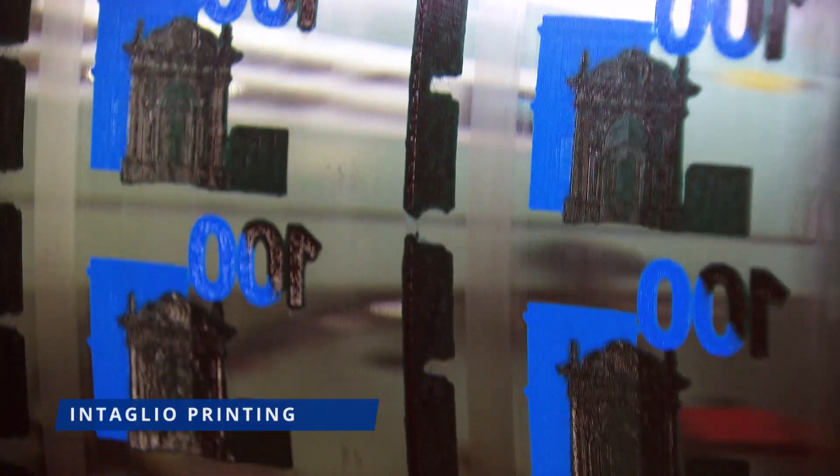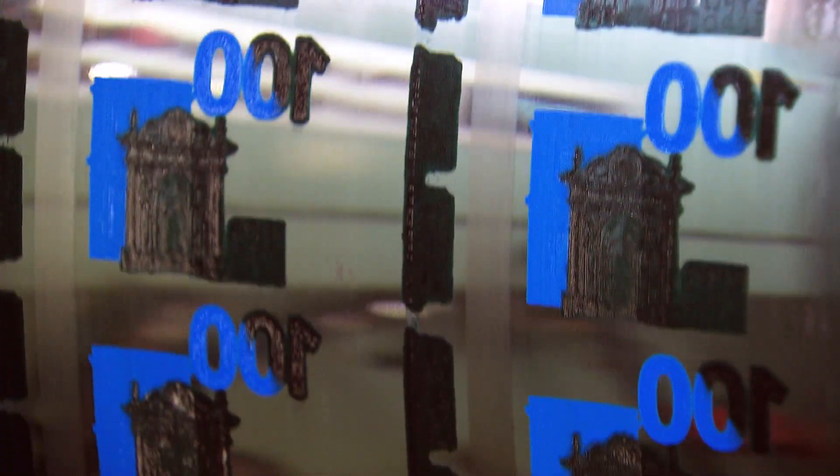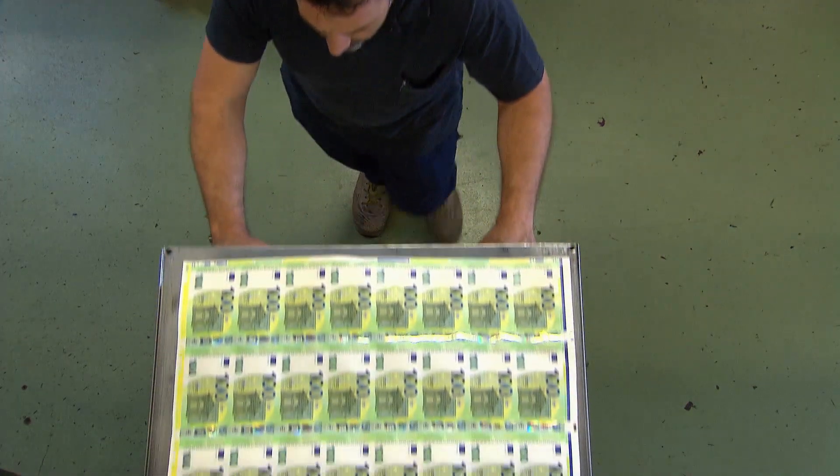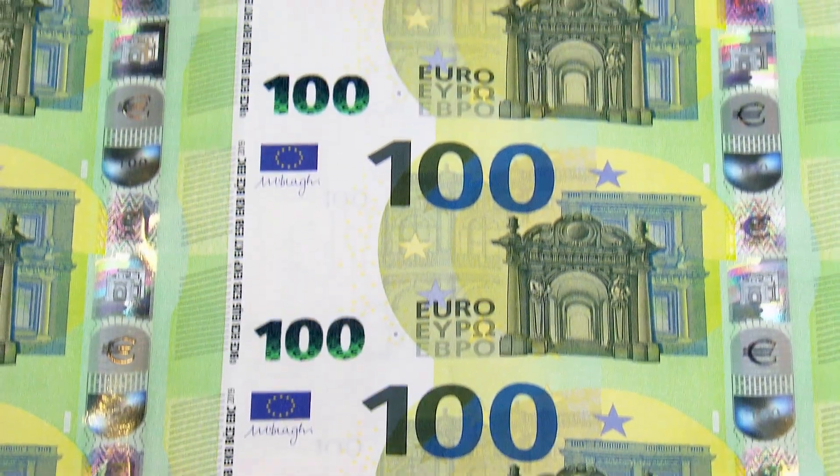During the intaglio printing, ink is applied to the paper under high pressure. This creates high-definition images and a relief structure that can be felt on the left and right edges of the banknote.